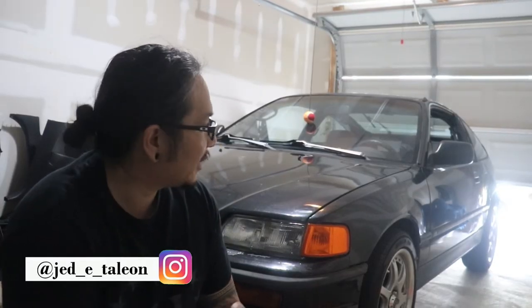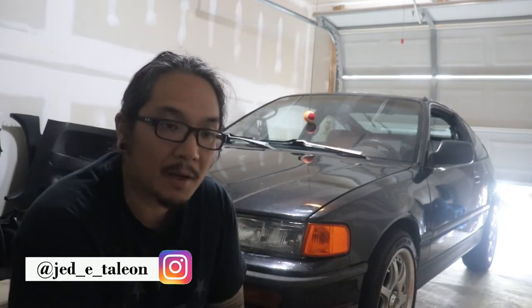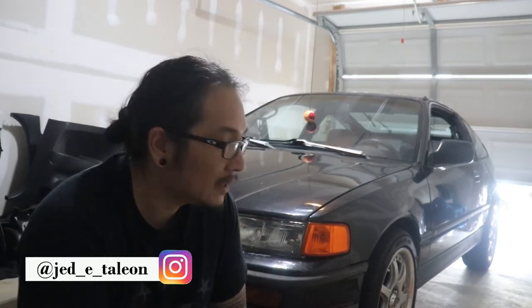Hey, what's going on YouTube? Welcome back to another video. Pulled the RSX out of the garage and brought the CRX in, because we're going to be doing another cheap-ish slash simple mod to it.